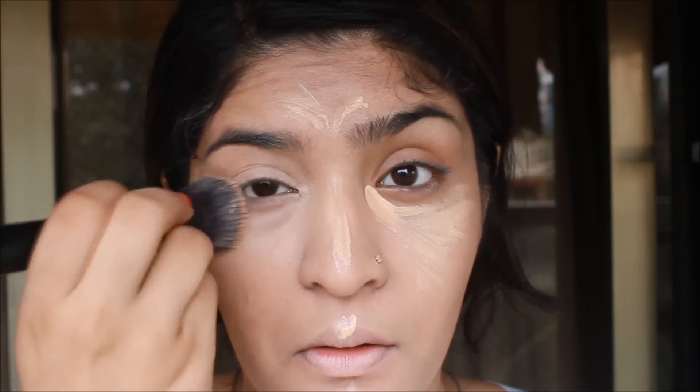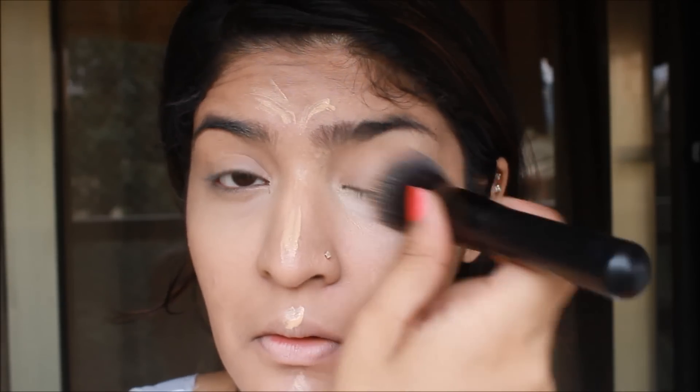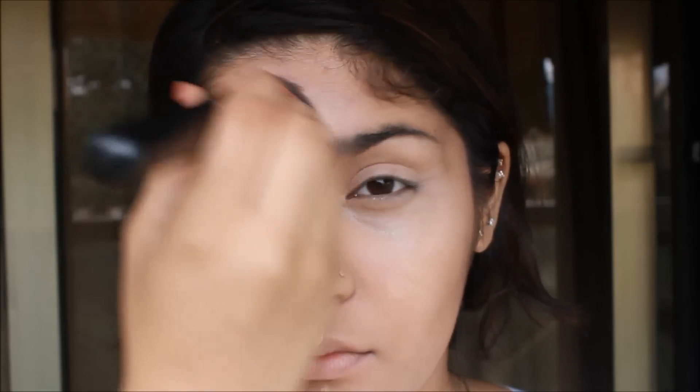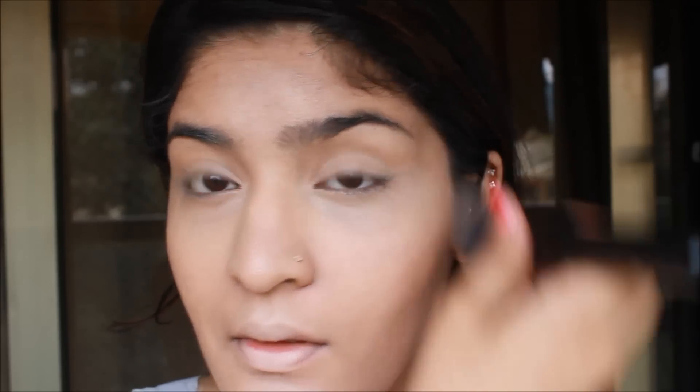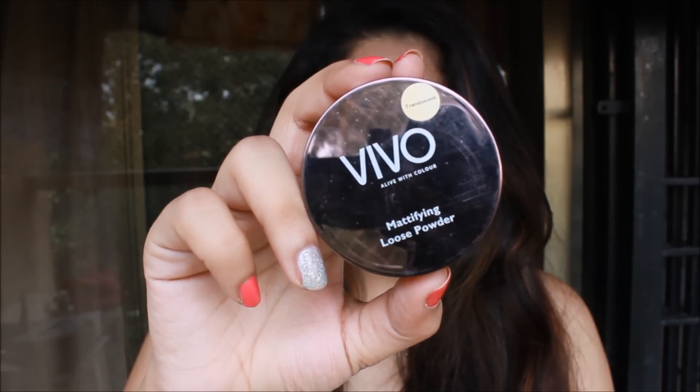I love, love, love this concealer. It stayed on my skin all day long — that was due to the fixing spray, primer, and everything — but it did stay all day. It covered all my dark circles and darkness and highlighted my skin. In short, I love this concealer. Next I am taking Vivo Mattifying Loose Powder. It makes my skin look more airbrushed and it mattifies to the dot. I am just taking a Kabuki brush and buffing it all over.